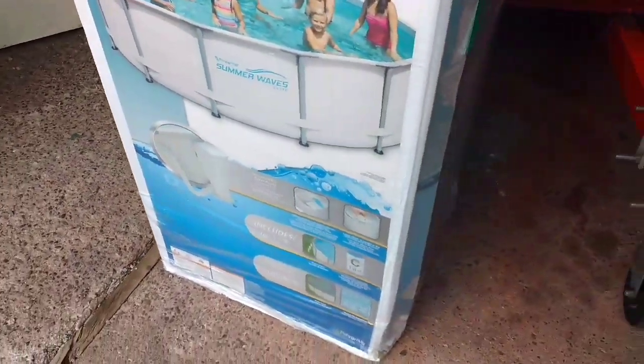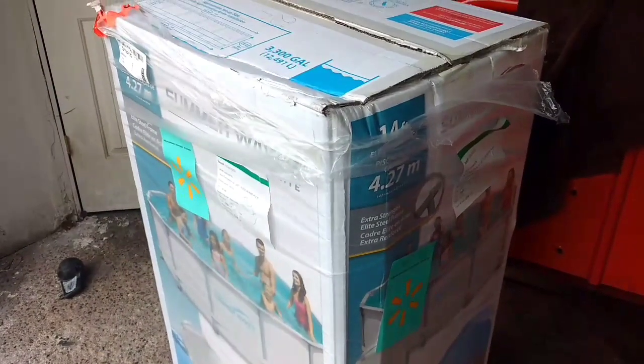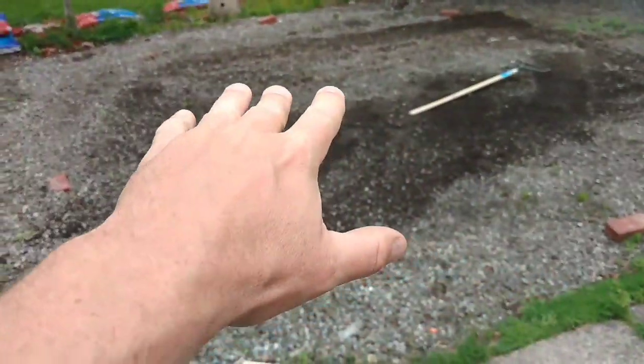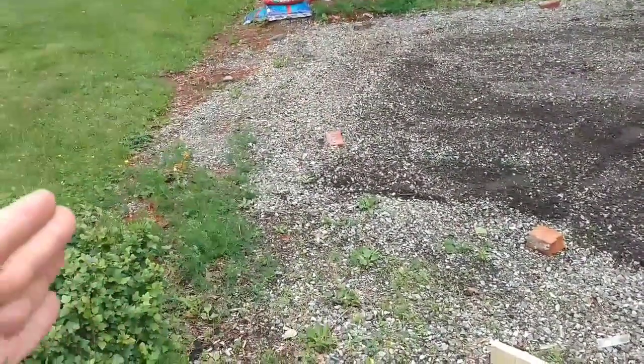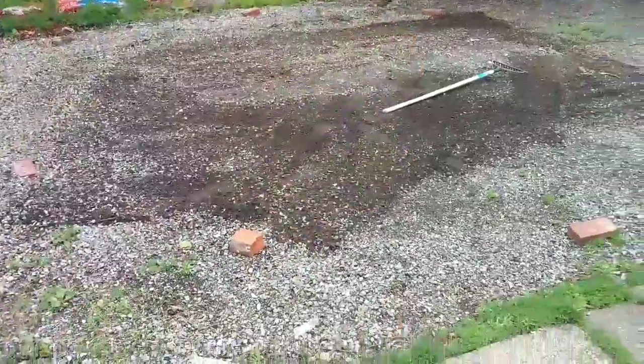So the next step is to actually get a spot all leveled for the new pool. This is an area where I used to have my trampoline. What I want to do is level this area, put some nice mulch around the pool when it's all set up in the center, edge the grass, and then I have some patio lights to go up and around it, which should look nice.